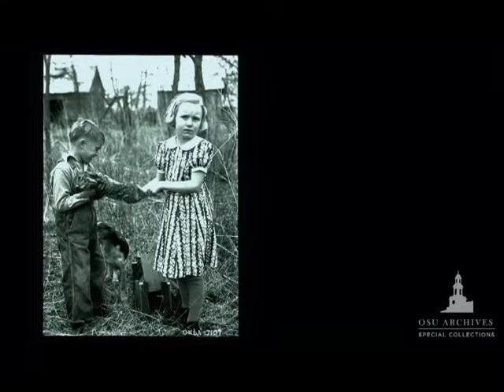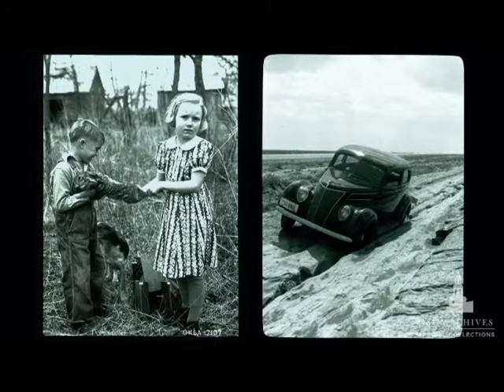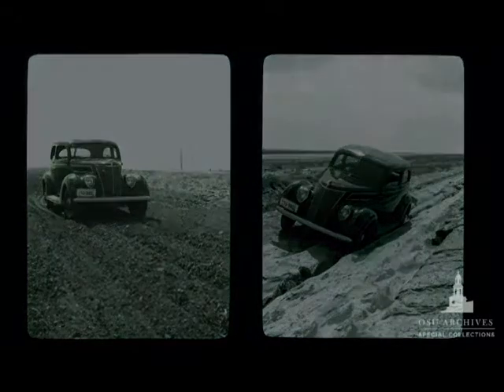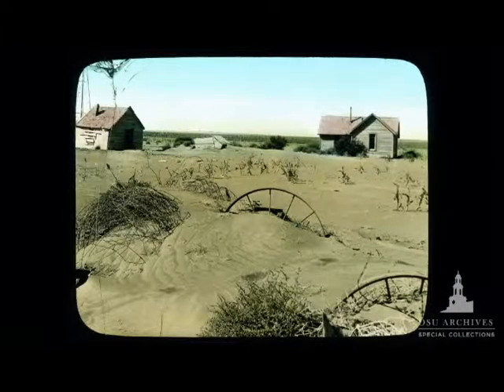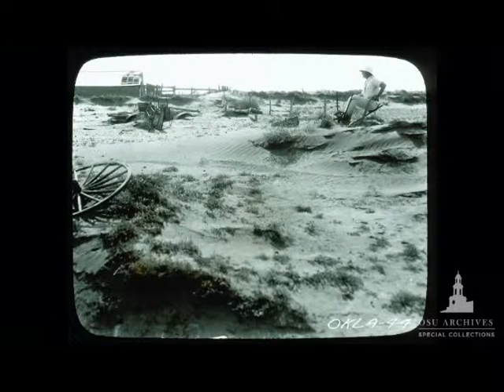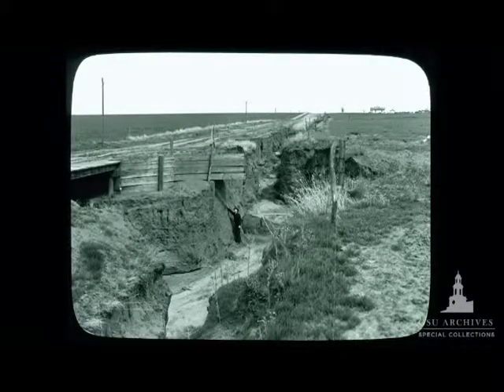Glass lantern slides, besides being a unique way of capturing images, truly document a period of time and an environmental issue related directly to Oklahomans — captured in a way we can still understand today. You can see there's a problem, or a solution in some cases, and the dynamic impact that the Dust Bowl and soil erosion had on our citizens and our climate.